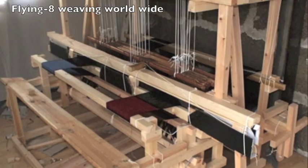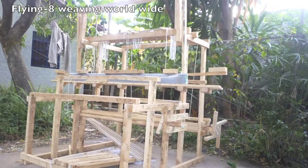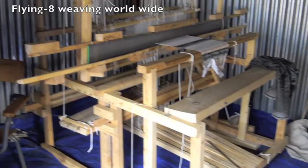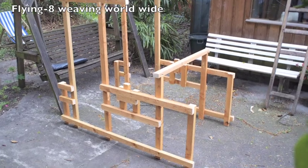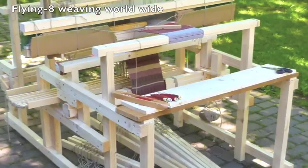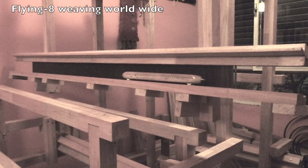Until now, personal flying-aid looms have been built in at least seven different countries — not only Ethiopia and Sierra Leone, but also in Germany, Estonia, Finland, Canada, Uruguay, and Haiti.